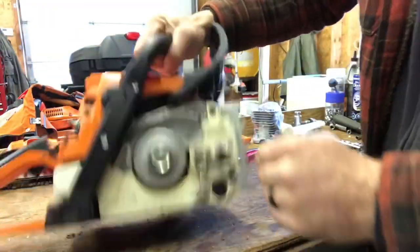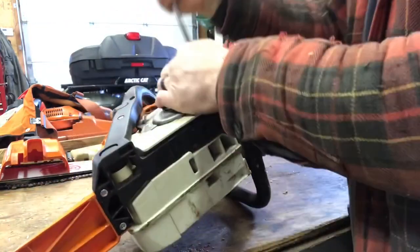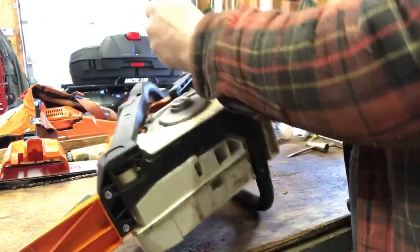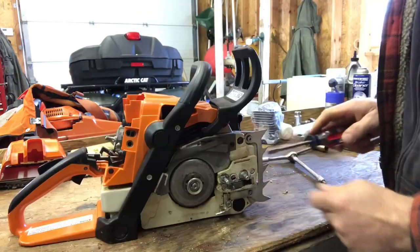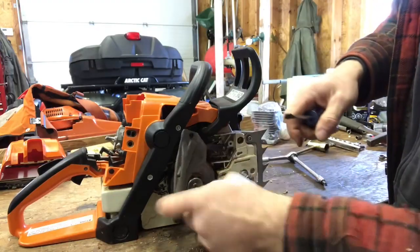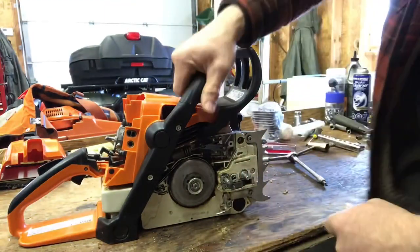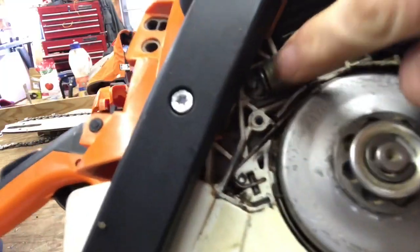We're going to go to this side — I'm going to remove these two torx screws that hold that little cover on and pop the chain wear guard off and this cover. I just use a screwdriver to pop the end of the spring off.